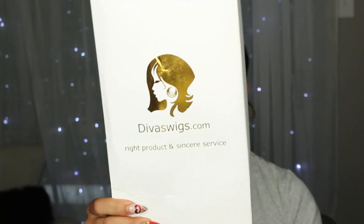Hey everybody, I have a new wig from divaswigs.com. You guys know I've been reviewing wigs for them for a while now and I really like the quality of their wigs. I got a new one in and this is more of a curly to deep curly texture — it's absolutely gorgeous. I'm gonna go over the specs with you guys, so this wig is SKU number BHC279.